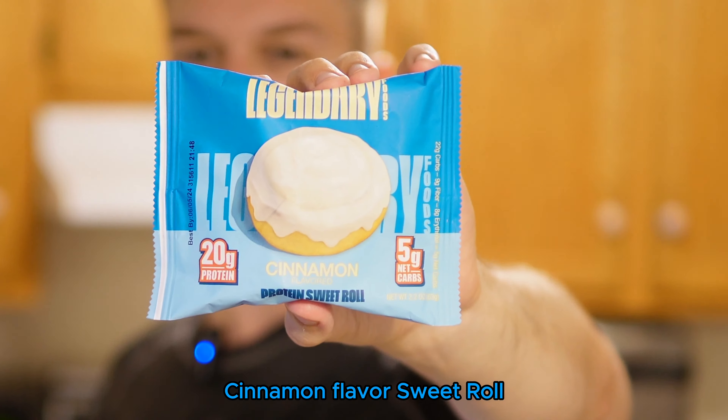They say to microwave these for 10 seconds but I'm more of a 20 second kind of person because I find 10 seconds just isn't enough. So I'm gonna put it in the microwave, talk a little bit about it, and then give it a review.